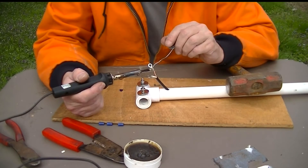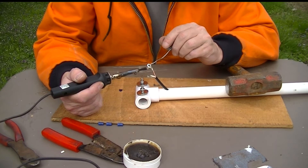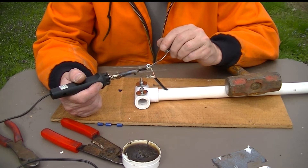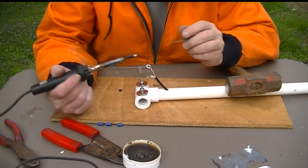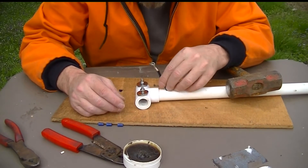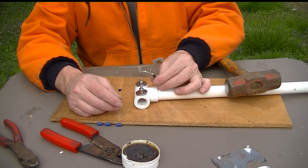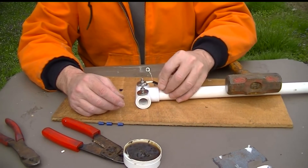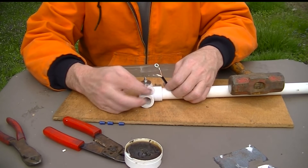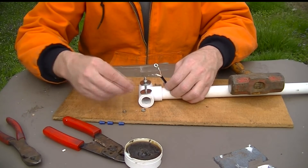Same thing over here — let me position this so you can see it a little better. As the solder starts to boil, the solder can wick right down in there — there it goes. Run a little bit around the ring. Done — really simple. As soon as that cools — I can feel the heat clear up here — we will hook it onto those bolts just to hold it for us while we do the other end.